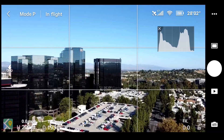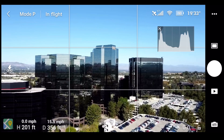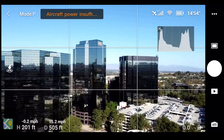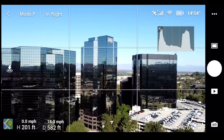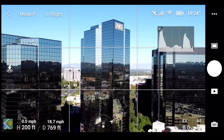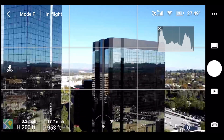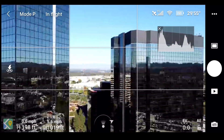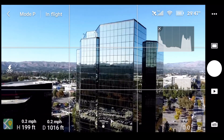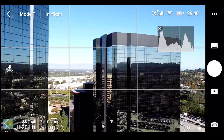It looks okay so I'm going to continue on, panning here to check the quality of the feed — a little bit of stuttering. Continuing forward, panning — still some stuttering. I'm at a thousand feet away with 200 feet of altitude. It's okay, not great, but the feed is alright.